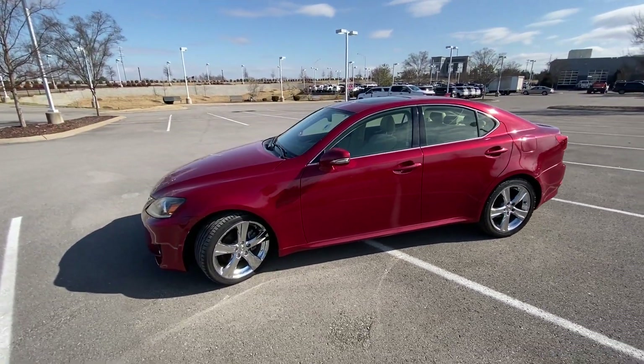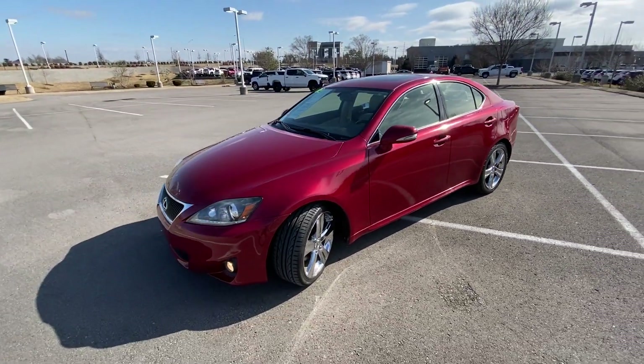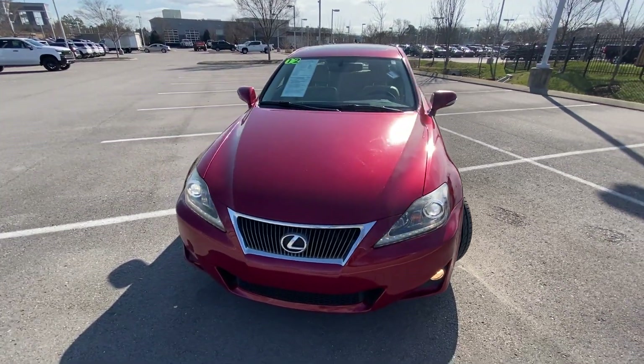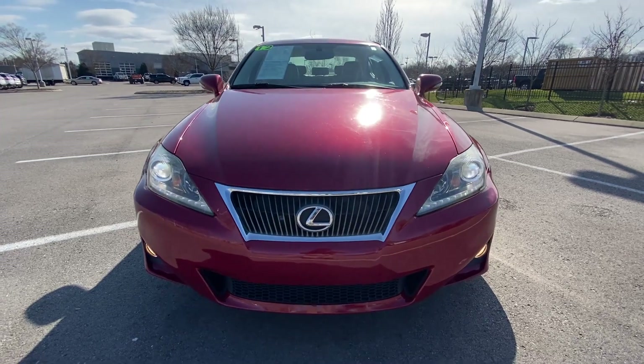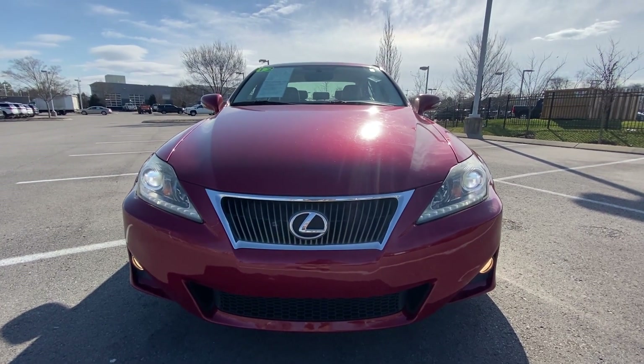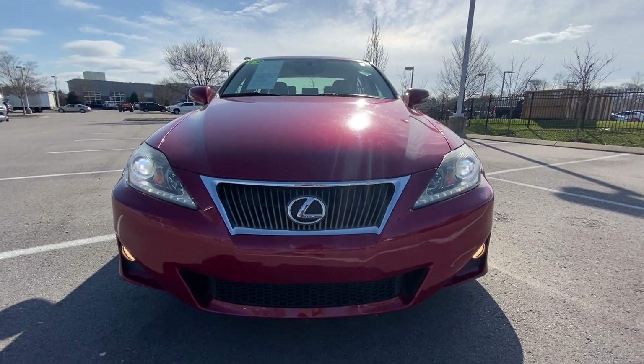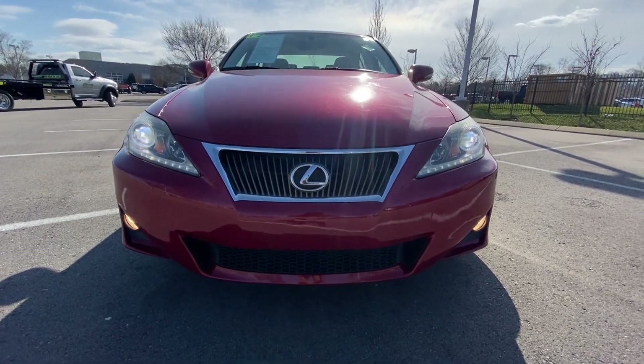Just love that color. Let's get to the front end — there we have our daytime running lights, and then we have our high-intensity discharge headlamps, and our fog lights there.